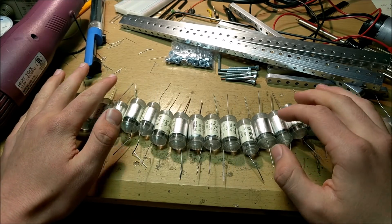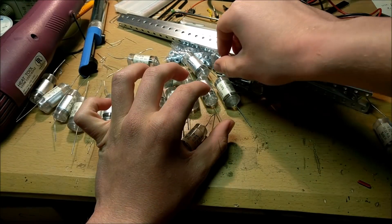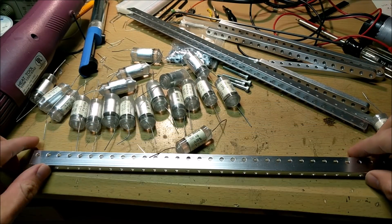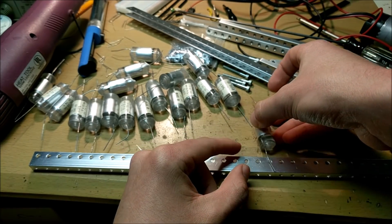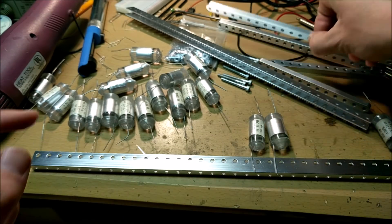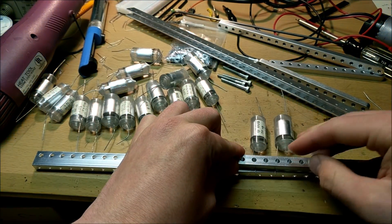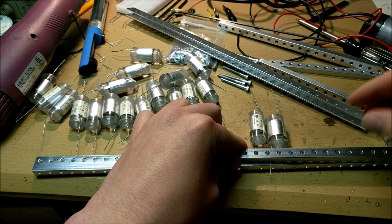Now that I've verified that all these capacitors will work for my tesla coil, let's scoot them aside and start making our actual capacitor bank these tesla coils are going to be mounted in. I'm going to be using these aluminum rods. I'm basically going to be taking capacitors and laying them on this aluminum rod next to each other, then bolting down some more aluminum rods on top of them to sandwich down the capacitors and hold them securely in place.